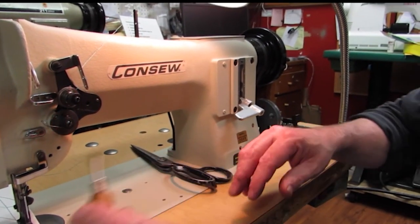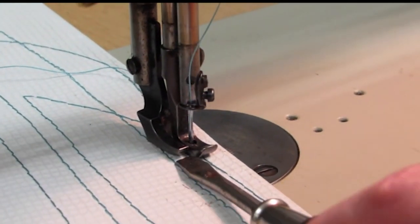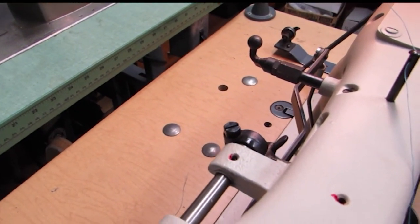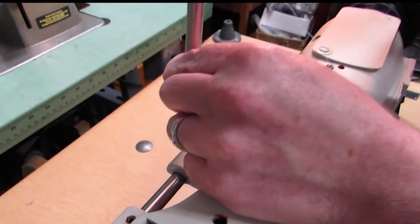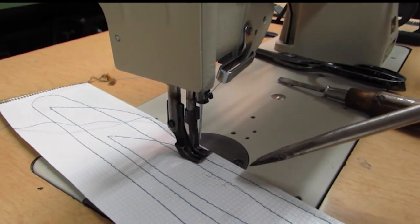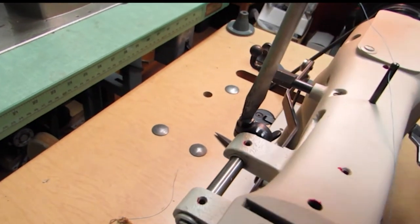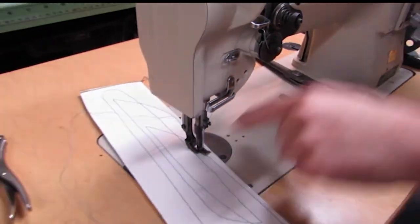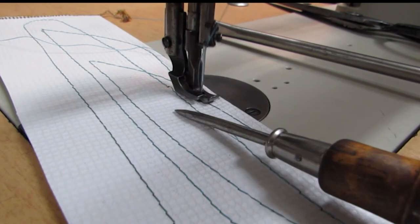Next we'll go into walking foot adjustments. As you can see, the inside foot is lifting about the thickness of my screwdriver; the outside foot isn't quite as much. So we'll take the screw right here — if we look back down at the pressure feet, I want the outside foot to lift evenly with the inside foot. I'm going to turn the hand wheel towards me, bring the inside foot to a certain point, loosen that screw here, and that drops the inside foot. Now turning the hand wheel, you'll notice it's lifting considerably higher on the outside and very little on the inside — so it's gone too far.